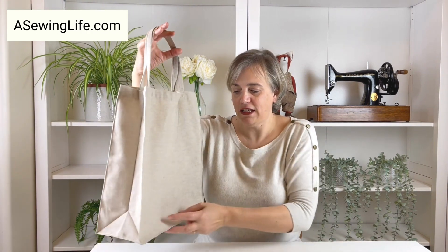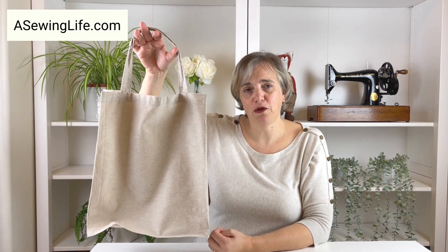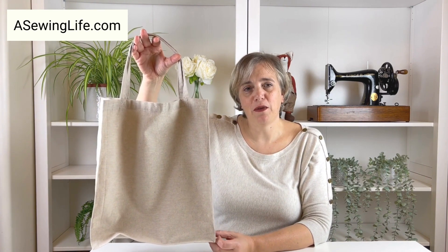Hi, I'm Lisa from almasewinlife.com and in this video I'm going to show you how to make this boxed tote bag. It's got boxing at the sides and at the bottom as well. It's really easy to make, it's suitable for total beginners. You can find the pattern over on my website or you can simply follow along with this tutorial.